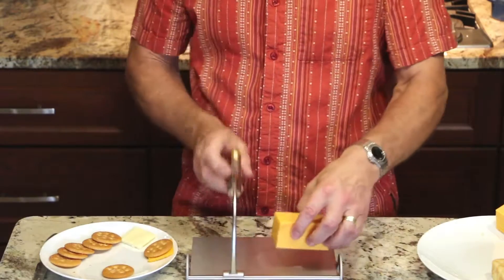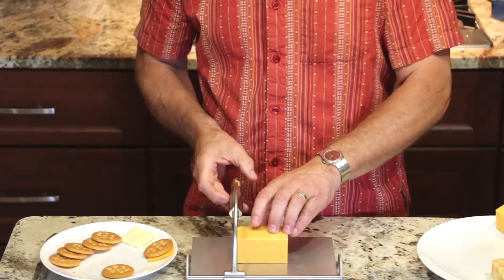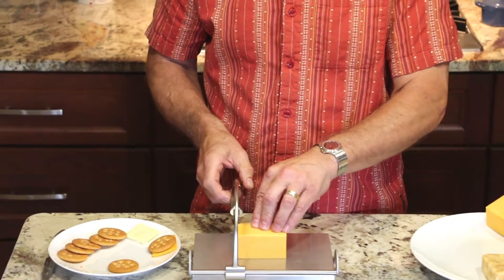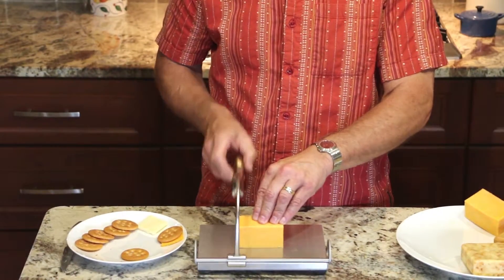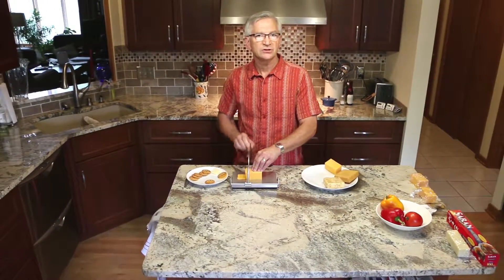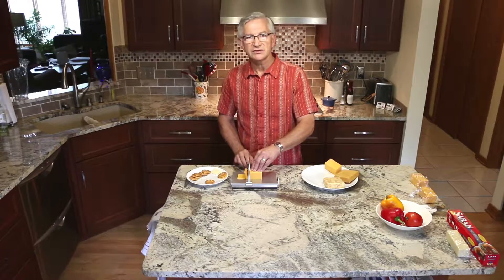Now I want my cracker size pieces. I line it up with the wire again, and you'll see that I don't even have to look at this while I'm doing it. I just hold pressure on the cheese and keep a constant pressure from right to left on the cheese harp.